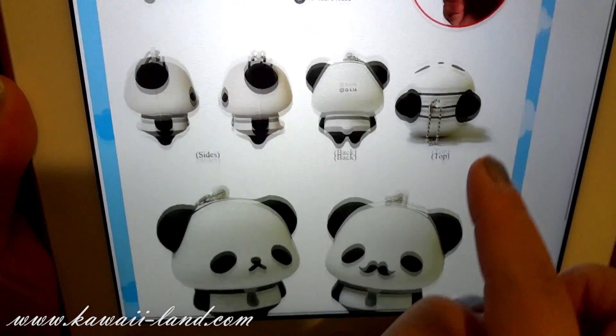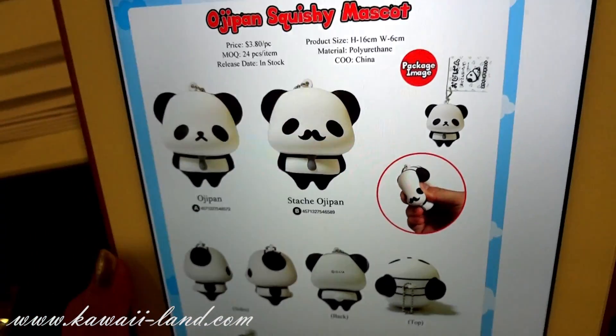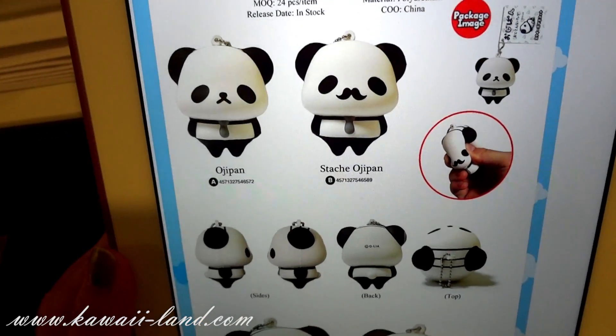So if you haven't done so, please check out our website for more details on pre-orders for this adorable new squishy available at Kawaii Land. I hope you guys like this shop update — thanks for watching.